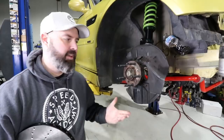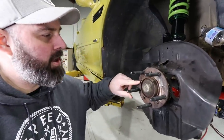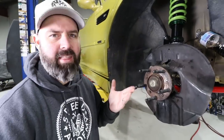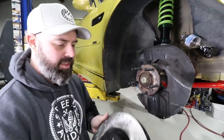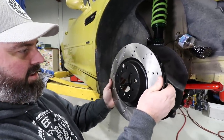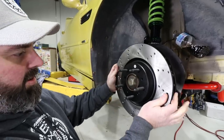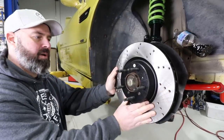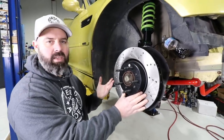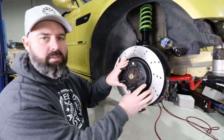Another advantage of installing wheel studs: when you shear off the bolts that hold the rotor onto the hub - which the car came pre-sheared, not something we did - these studs will now hold up our rotors. This is a Stoptech sport rotor going on blindly, and boom - right on the hub, she can't get off there now.